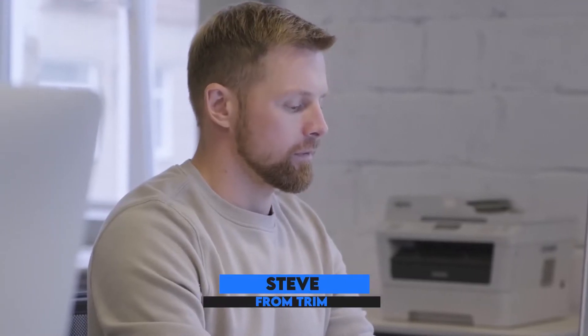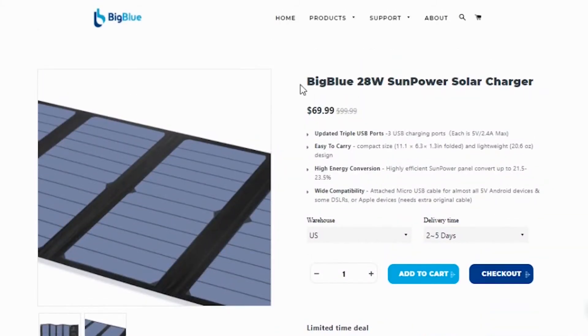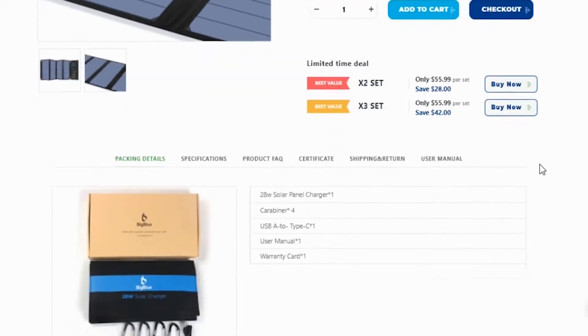Hey guys, I'm Steve from Trim That Weed and welcome to our review of the best solar charger for backpacking. You'll find the links to the products in the description and you can use the links to check the latest prices and other user reviews. Make sure to watch until the end to know our final verdict on which solar charger is the best.